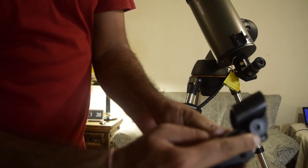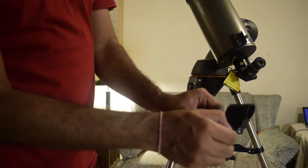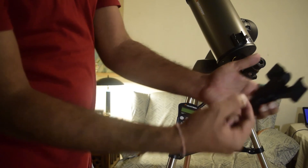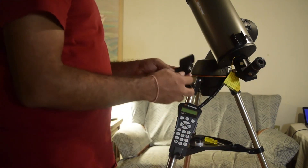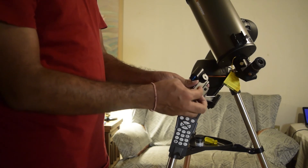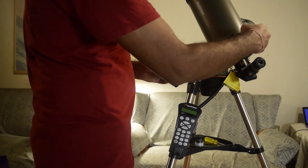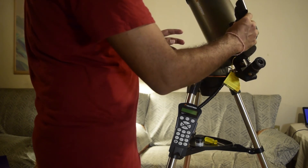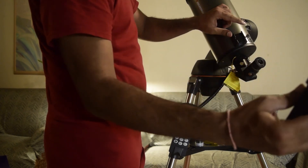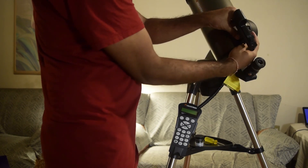Finally, attach the laser red dot finder. There is a plastic insulation tab between the battery and the finder — remove it or the red dot finder will not work. Then rotate the second circle on the back, which has a white dot, to turn on the red dot finder. You should be able to see the red dot through the view scope. Slide the red dot finder onto the mounting slot from the bottom up, then tighten the screw on the right side to hold it securely on the telescope.